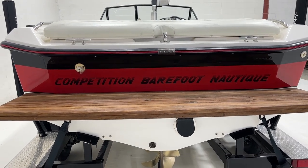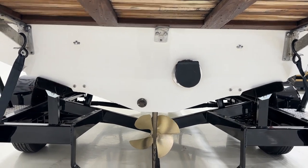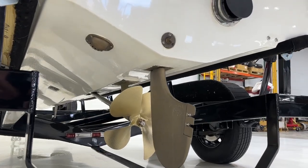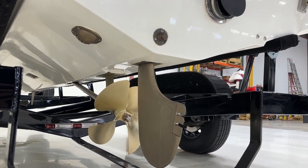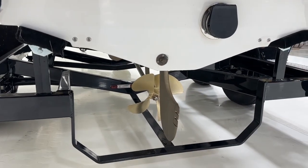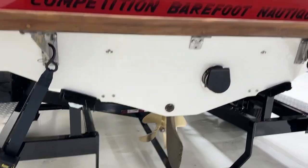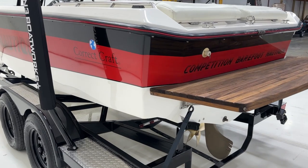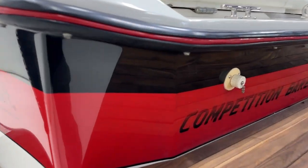It has the Barefoot Competition Nautique logo. We've removed the air guides on the back, and it does have twin GPS speedometers. When we got the boat it had a little cracking around the rudder port and strut, so we replaced the strut and put a G23 rudder in it. That helps the boat turn quite a bit — these boats from the factory were under-ruddered and with the deep V just did not turn well with the stock rudder off the Ski Nautique.